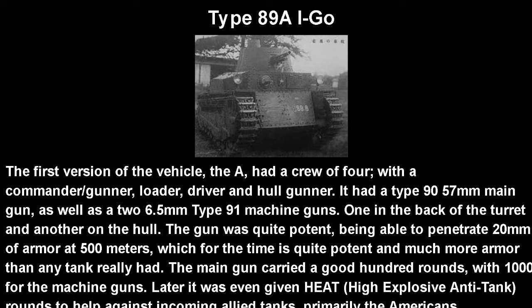The gun was quite potent, being able to penetrate 20mm of armor at 500 meters. For the time, it had more firepower than really any other tank and could destroy really any armored vehicle they faced. The main gun carried a good 100 rounds with a thousand for the machine guns. Later, when forced into service in World War 2, it was even given high-explosive anti-tank rounds — HEAT rounds — to help against incoming Allied tanks, primarily American ones.